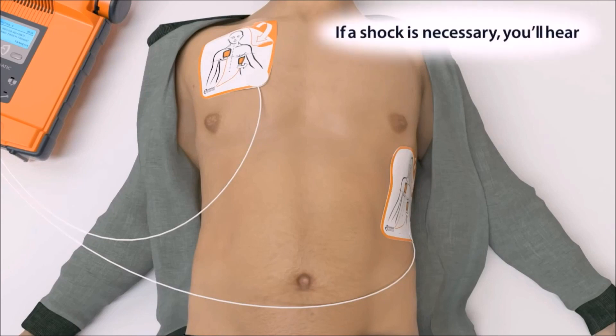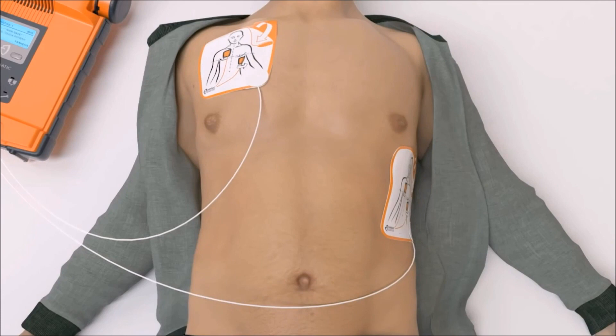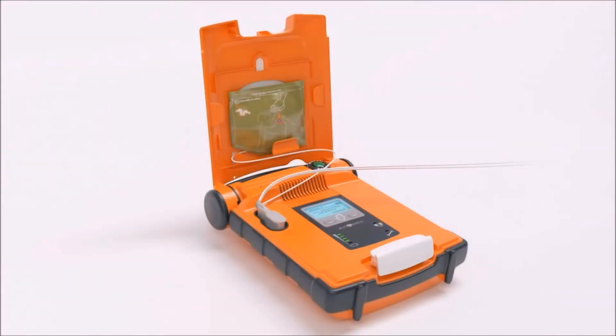Please wait. Shock advised. Do not touch the patient. Shock will be delivered in 3... 2... 1... Shock delivered. It is now safe to touch the patient. Give CPR as instructed.